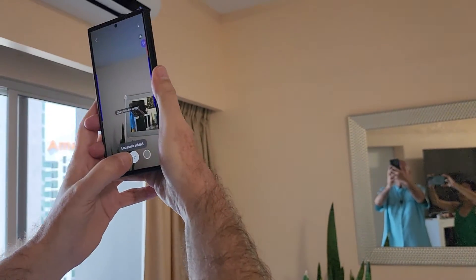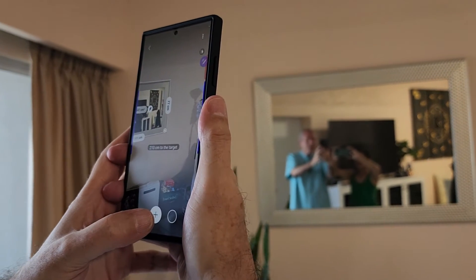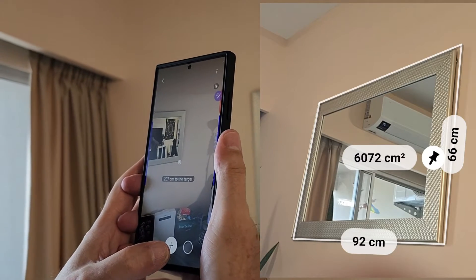From here to — now look at that, all the measurements have come up. Look at that, pretty neat.